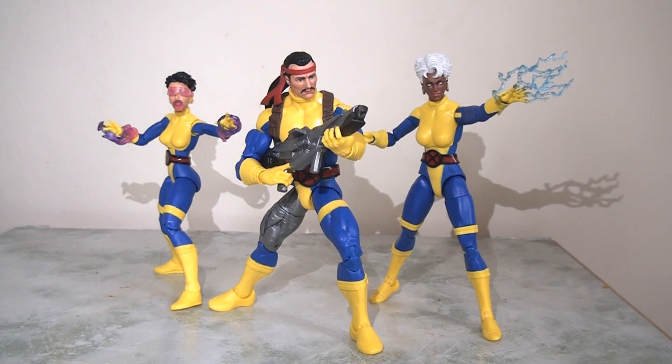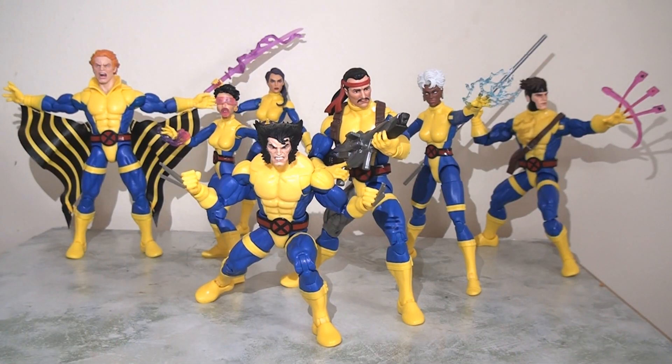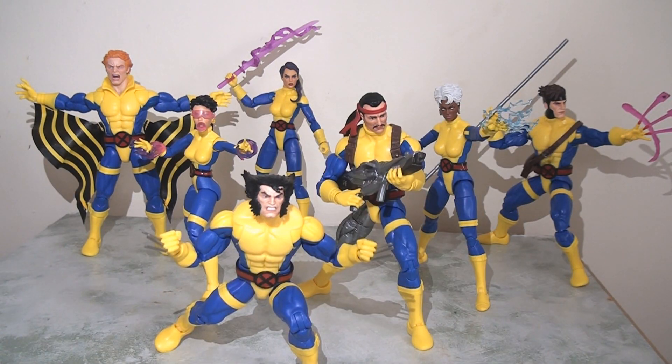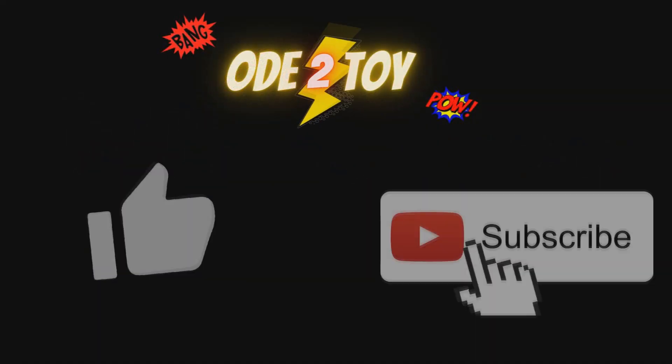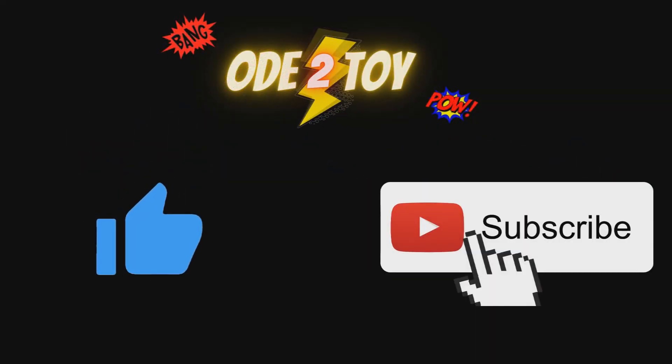So there you have it. All in all this is a very nice set — I really like all of these figures and there isn't a bad one amongst them. Of the two sets though, this is probably the less exciting. The first set definitely had much more exciting characters, like Banshee for example, whereas this set feels like it's retreading the same ground but it's really well done. The most exciting part is putting all seven figures together and I think they look an absolute treat. I'm really pleased that Hasbro gave us these figures all pretty close together rather than making us wait years. They're a really nice way to celebrate the 60th anniversary of the X-Men.